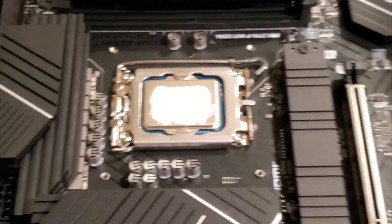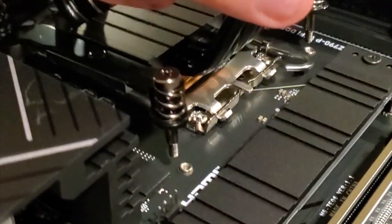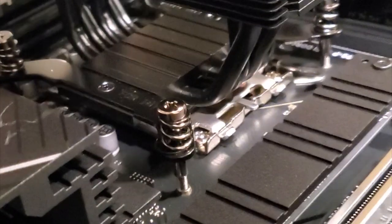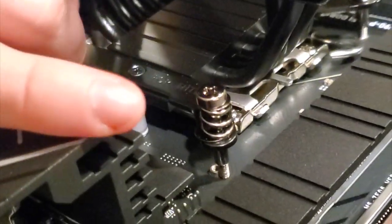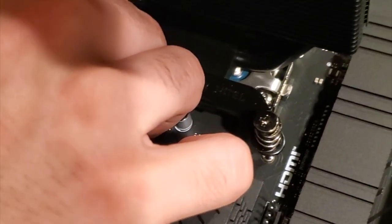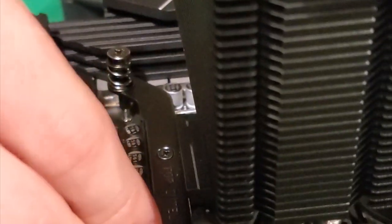Is there a way this is supposed to go? It seems like it's hitting these little tabs. One side is a little misaligned. It's not shaped properly for this motherboard? No, there's some leeway to the screws. It literally moves - wait, it does move in a little bit. Everything's good, we just have to screw it in.